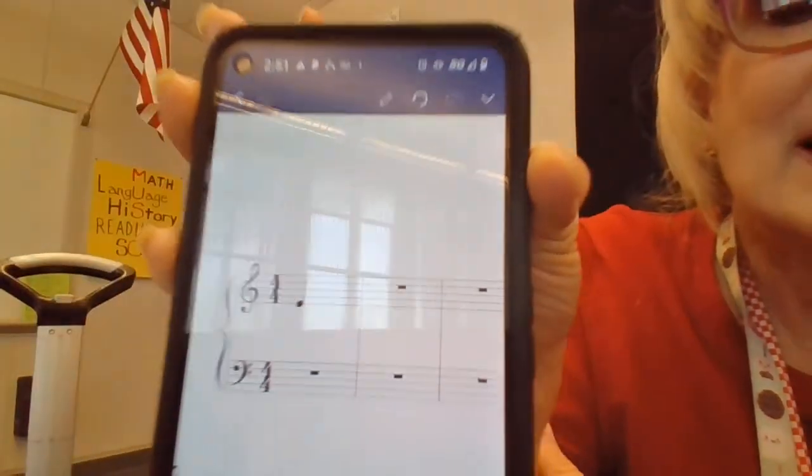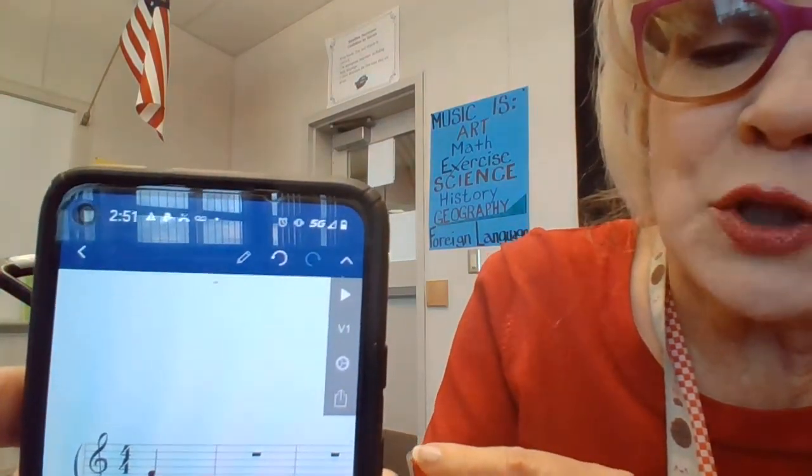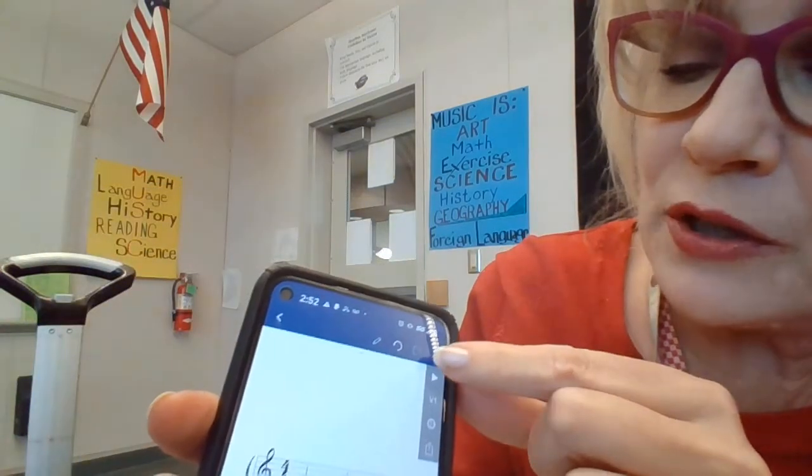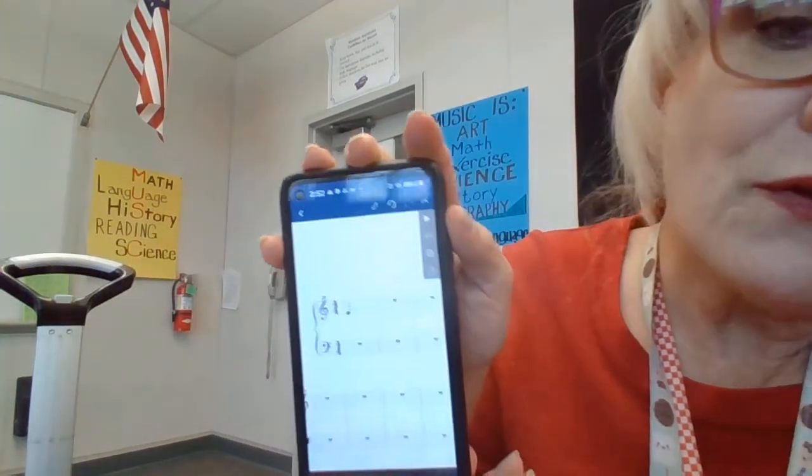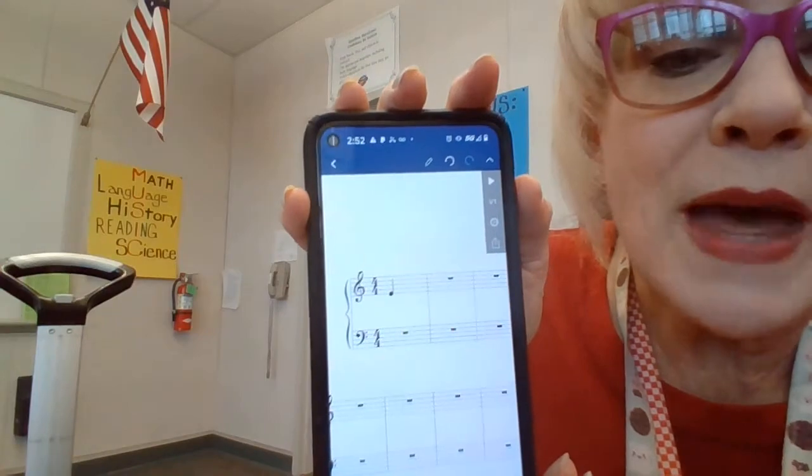That ends lesson number one on Notation Pad. If you're interested in joining us in class, I'm going to give exercises on how to write specific pieces of music, and yes, we are going to write our own compositions. When you go up to the dropdown menu and pull down the toolbox, that first triangle — the play button — actually plays the song. So far I only have one note, and that's what it plays. I hope you'll join us. Thanks, bye.